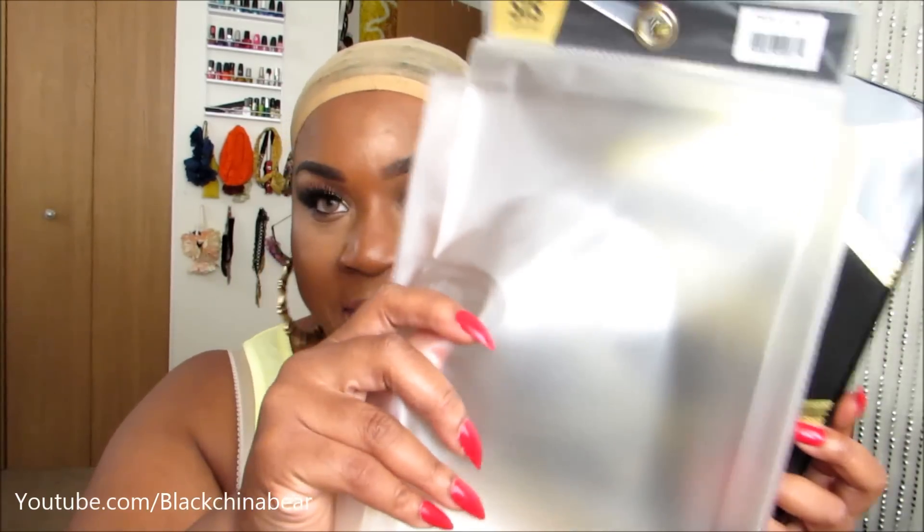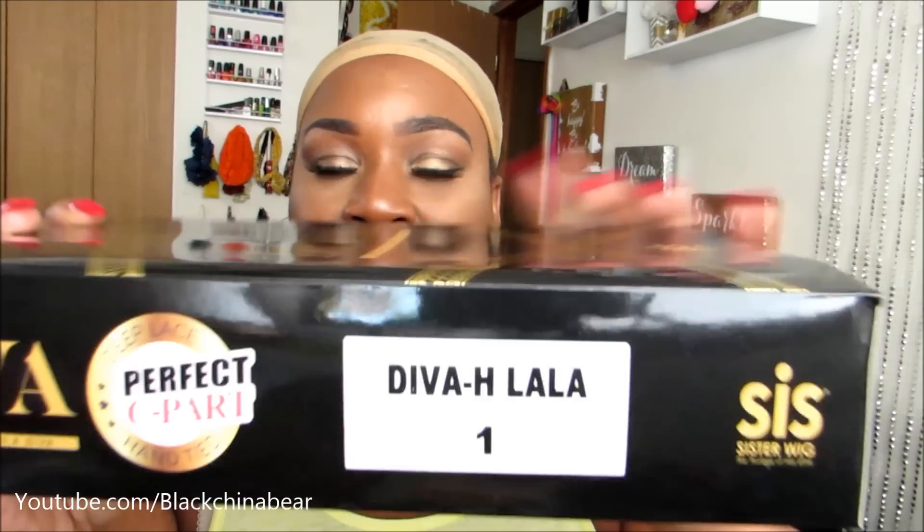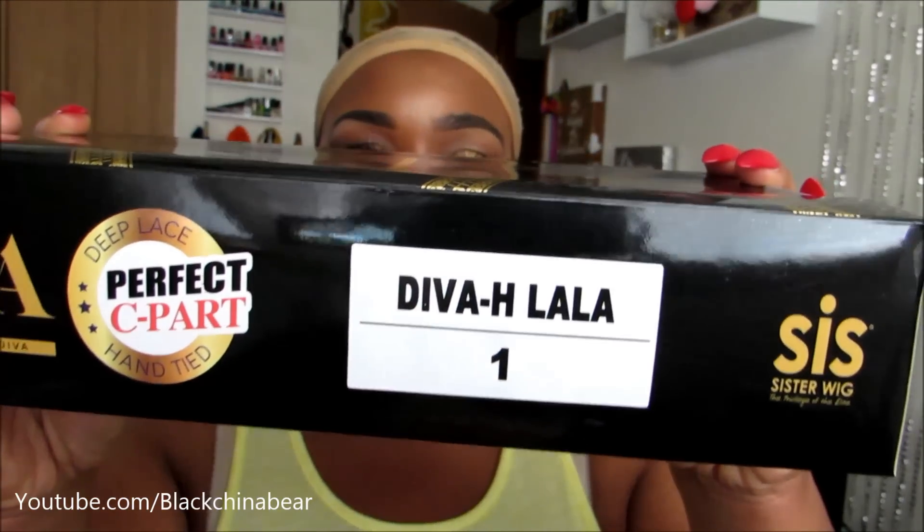So the wig I chose — one thing — look at this packaging. You guys know I am obsessed with gold, and it says D.Va. It comes in this box but also comes inside of a bag to make sure your wig is extra protected. The wig I got is called D.Va-H Lala.